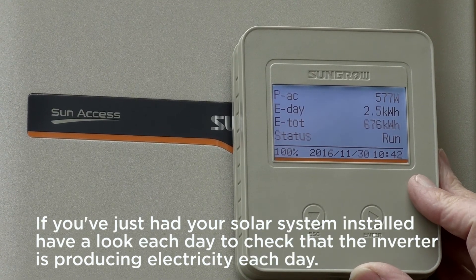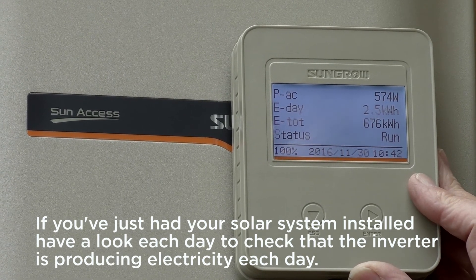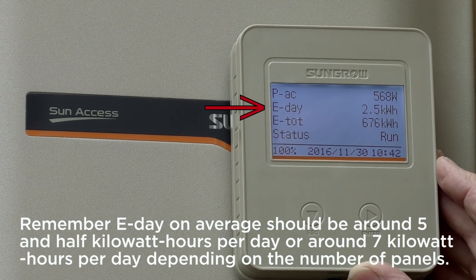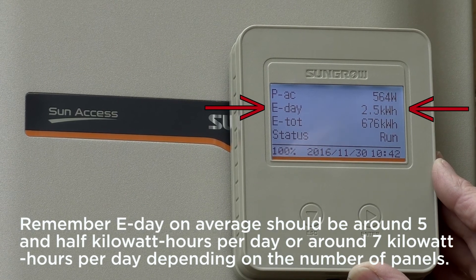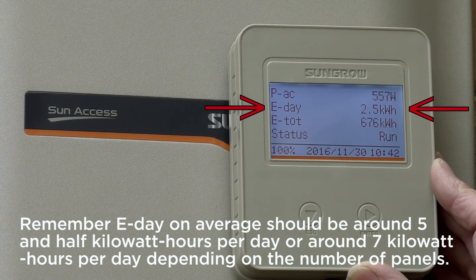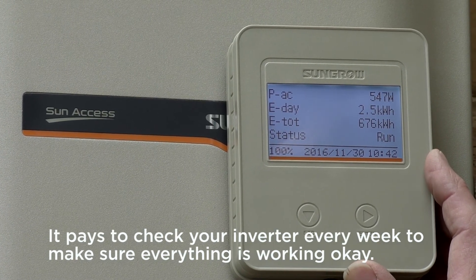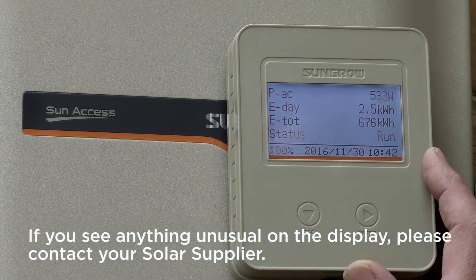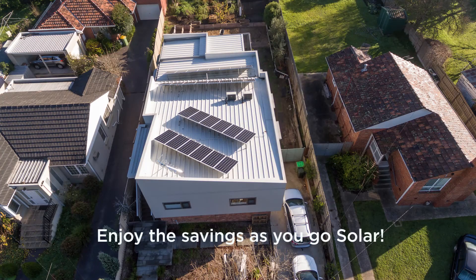If you've just had your solar system installed, have a look each day to check that the inverter is producing electricity. Remember E-day on average should be around five and a half kilowatt hours per day or around seven kilowatt hours per day depending upon the number of panels. It pays to check your inverter every week to make sure everything is working okay. If you see anything unusual on the display please contact your solar supplier. Enjoy the savings as you go solar.